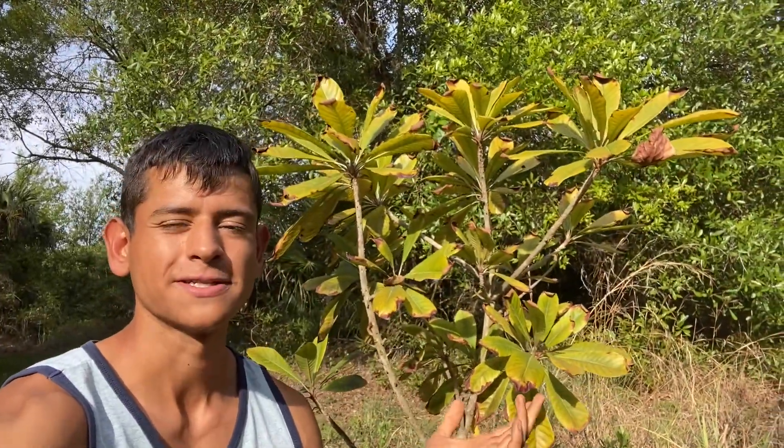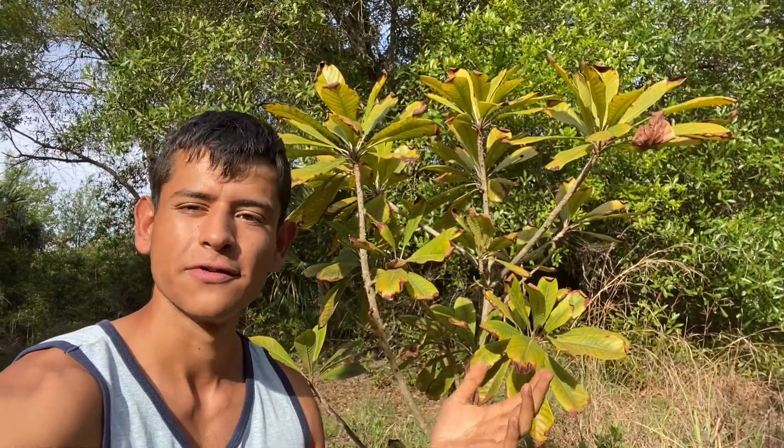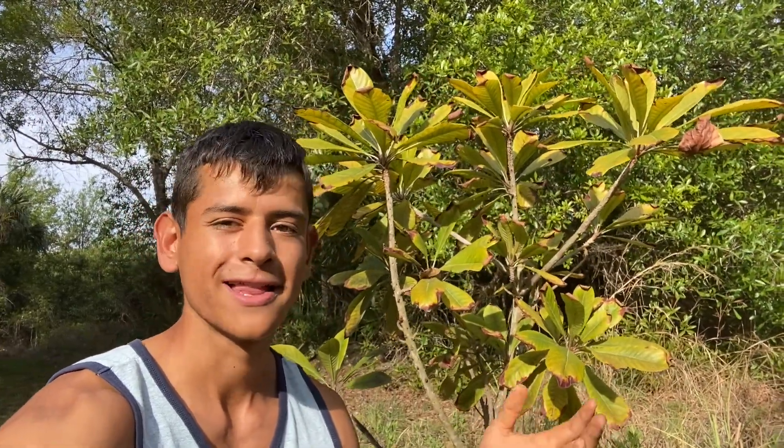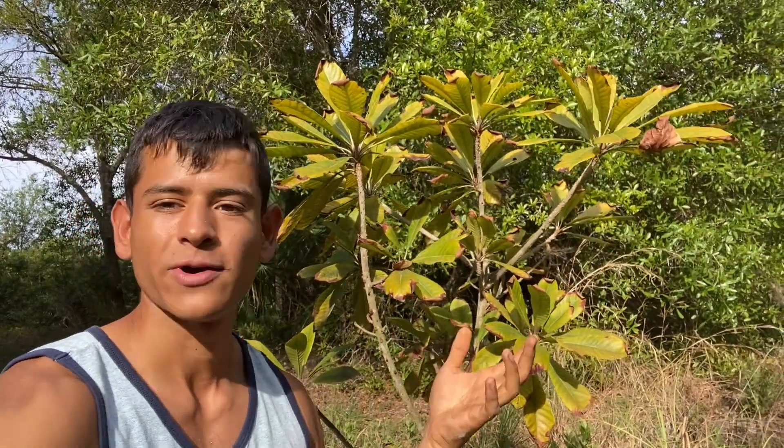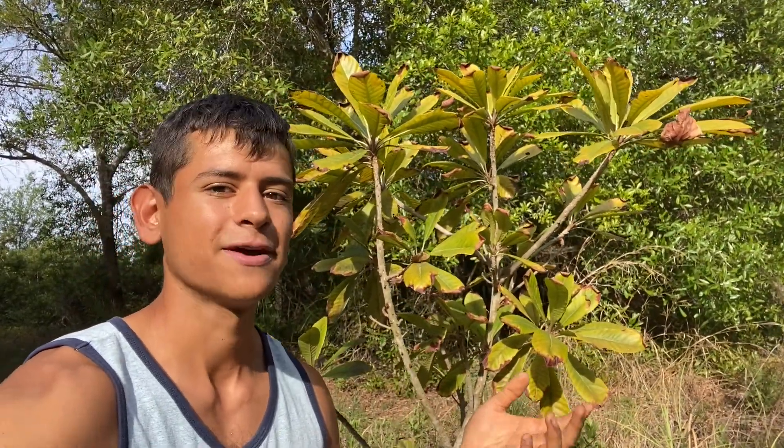Thank you guys so much for watching this video on my mamey. If there is another fruit tree on my farm or garden that you want me to make a video about or review, please let me know — I would love to make a quick video and show you the progress. If you haven't already, go get yourself a mamey, because they produce a big beautiful fruit that is actually really good. Thank you all again, I hope you have a great day.